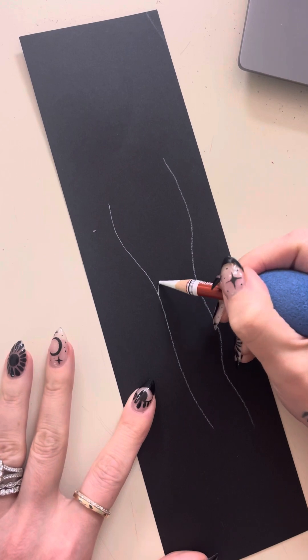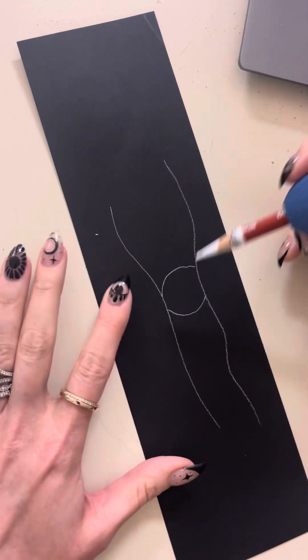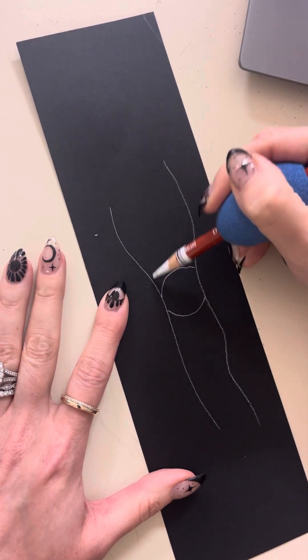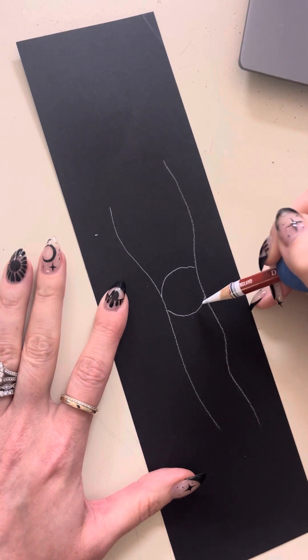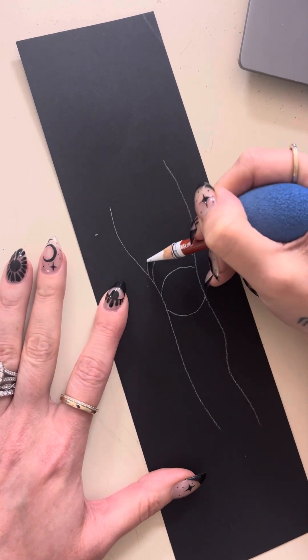I'm going to make my eye shape — you can put it anywhere on the worm. I make it in the middle, almost like a football or an eye shape. The important thing to keep in mind is that every line above this one curves the same direction, and every line below this one curves the same direction. That's going to give you that tube 3D effect.